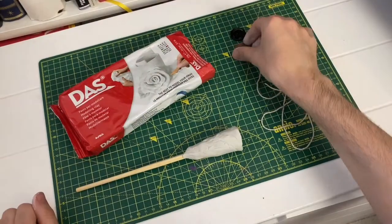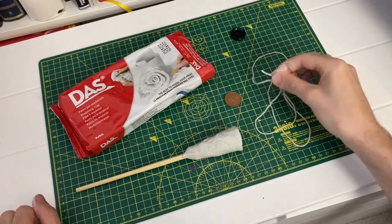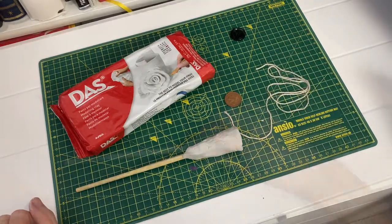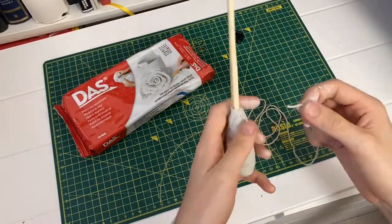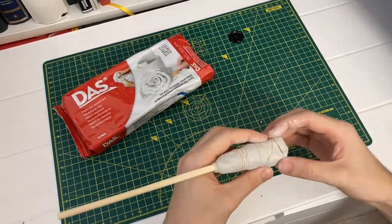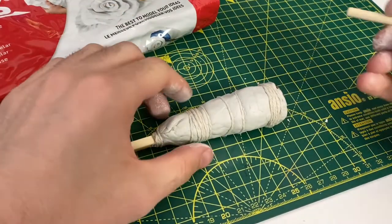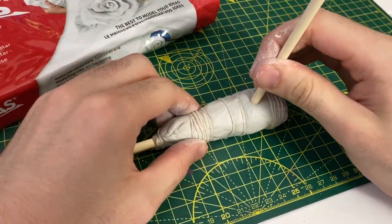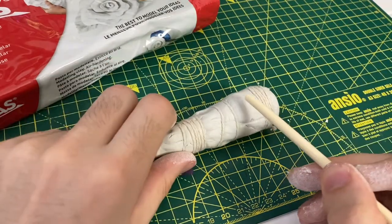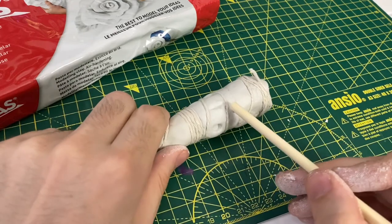Step three is to add texture with your found objects. I decided to use a penny to go in the base, as I thought it would give some nice decoration, and string to use as a handle. I started by putting the coin on the bottom and sculpting over it, then I wrapped the string around the clay. I then added some knots in the wood using the chopstick, and used the edge of the chopstick to add more detailing in the wood texture.